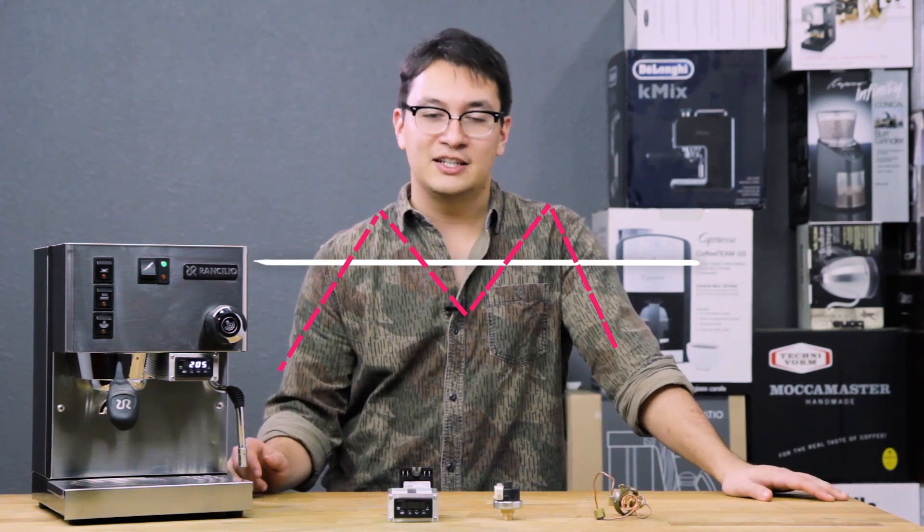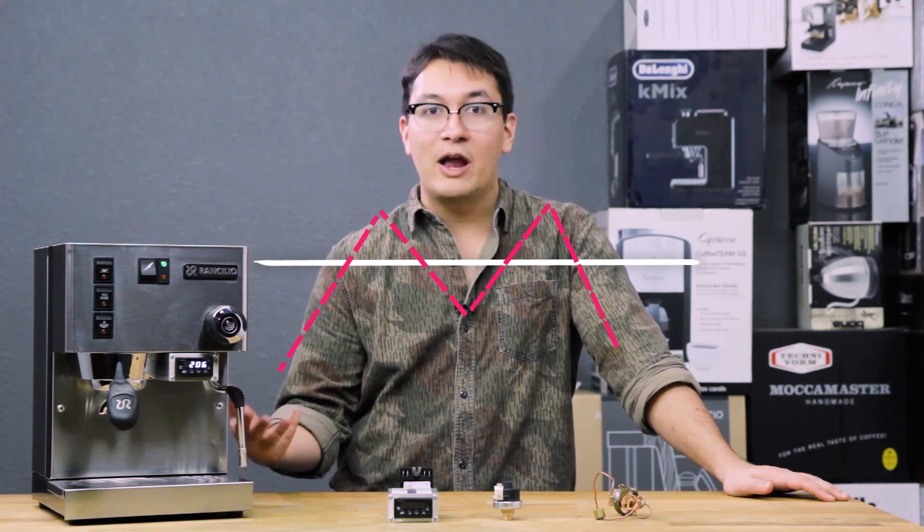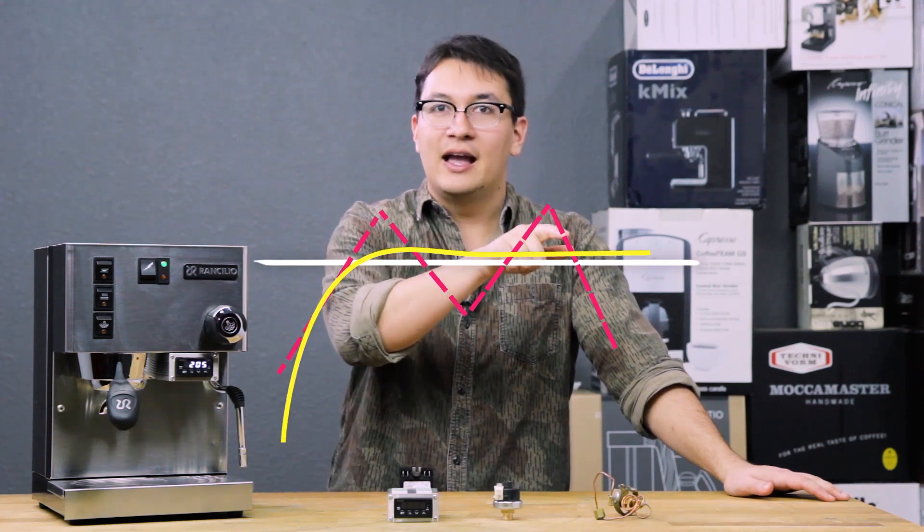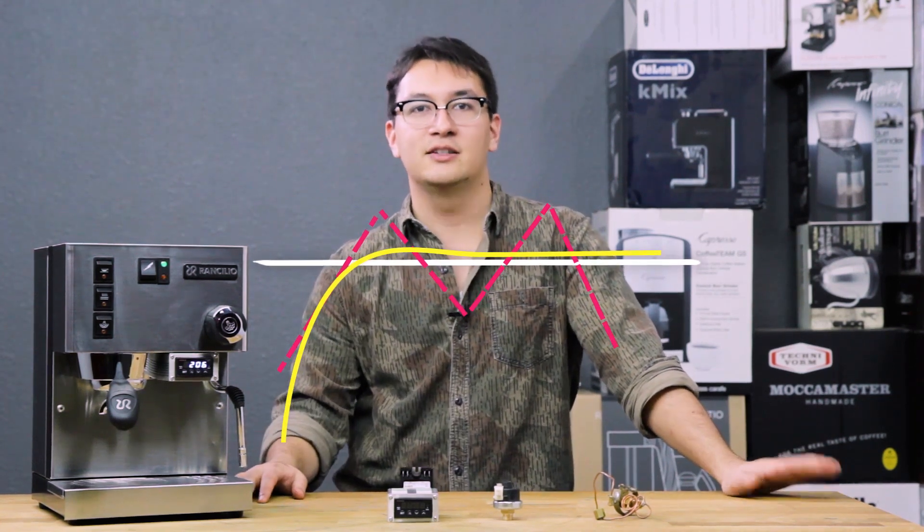What a PID controller seeks to do is preempt this wave function by smoothing out the curve and leveling off at ideal temperature.